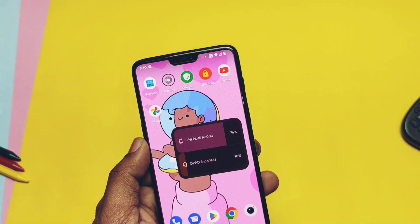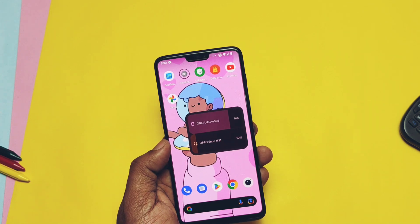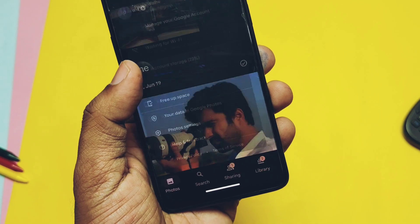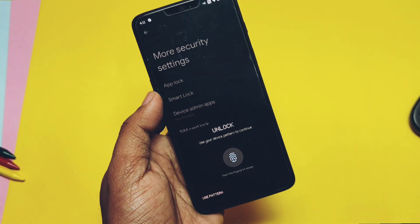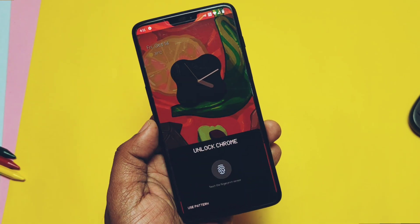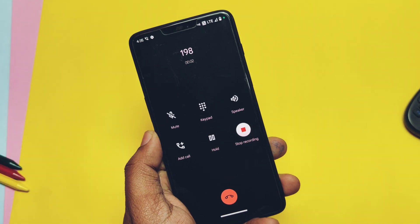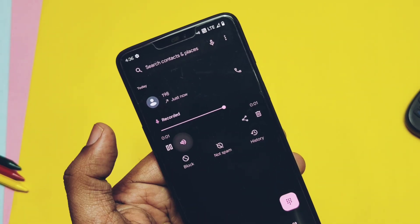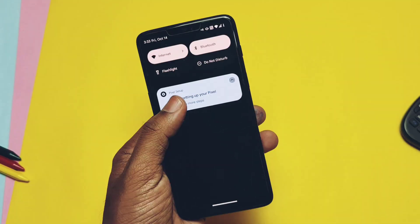The ROM has the first-time fully working new Pixel battery widget, which shows the phone's battery along with all connected Bluetooth devices. It has the Google Photos unlimited photo backup feature. The ROM comes with an app lock feature under the security tab, so you can lock any application. It also has call recording and it's working — you will find call recording under the call lock settings.